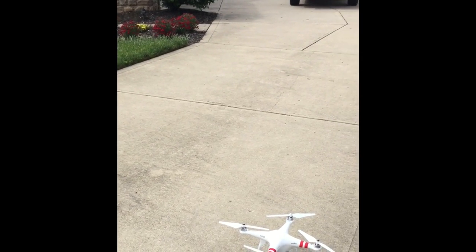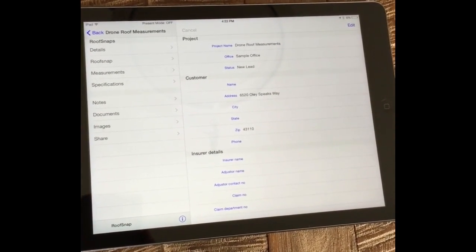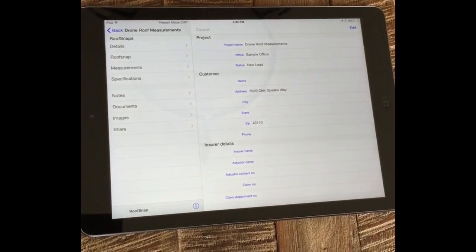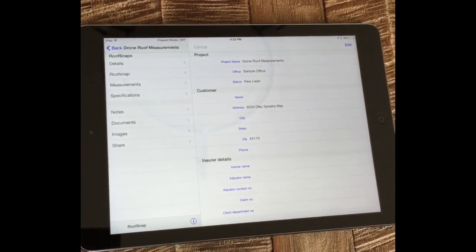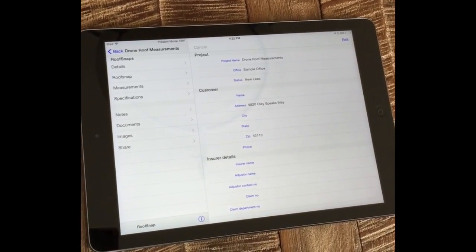Now let's go take this inside and get the image and import it into RoofSnap Max. We're back at the office. We pulled the SD card out of the drone. We went ahead and ran the image through Photoshop to use their lens correction tool. A lot of these drones have a fisheye lens in order to give them a wider field of view, and of course that distorts the image. So to get accurate measurements, we want to make sure that we correct for that distortion. There are a lot of apps out there that do the same thing, and Photoshop has a tool built in.